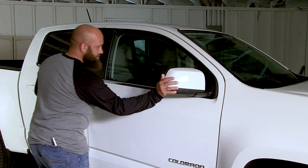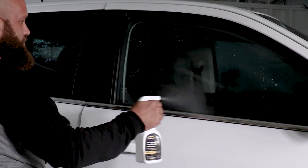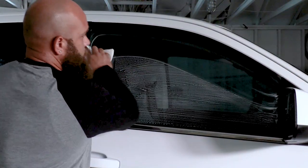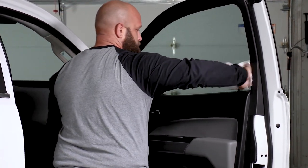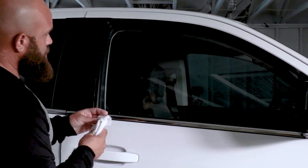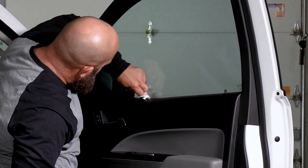If side mirrors are adjustable, move them away from any work area. Spray application solution to both the inside and outside of the window and use a scrubby to remove any dirt or residue. Then thoroughly wipe down both sides and window gaskets. Once all the dirt has been removed, spray both sides of the window with application solution again and clean thoroughly, this time using the squeegee and low-lint cloth to dry the glass surface.